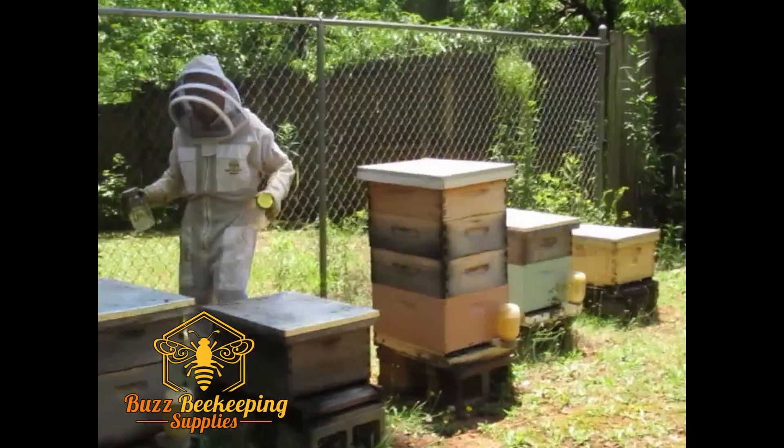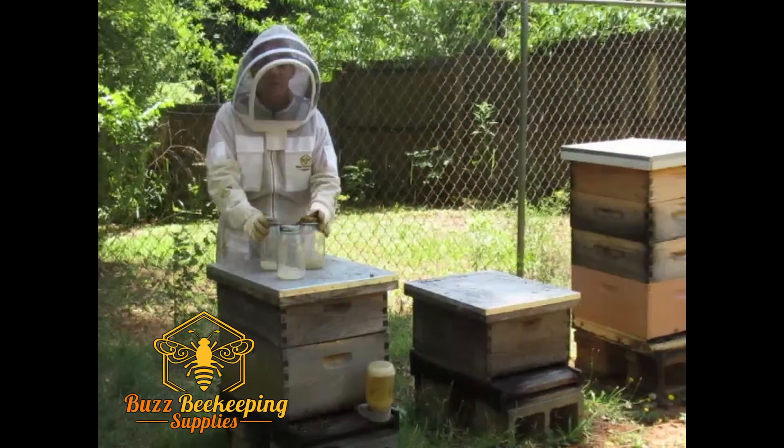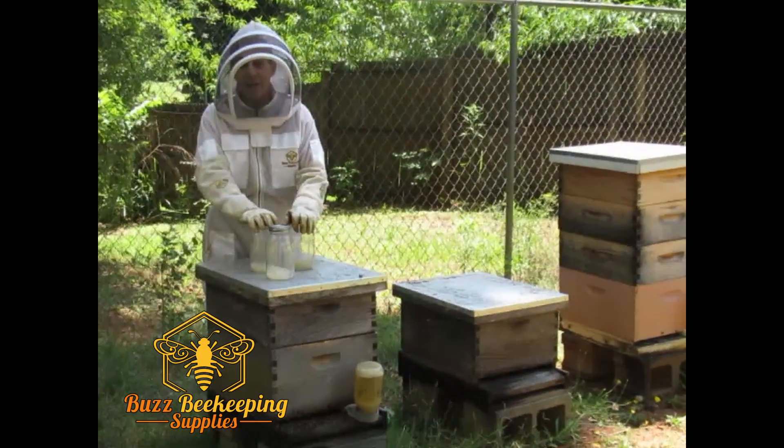So that's it for today. All we're doing is simply feeding the bees. You folks have a great day and happy beekeeping.